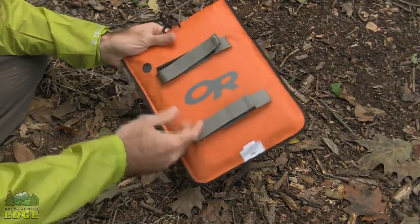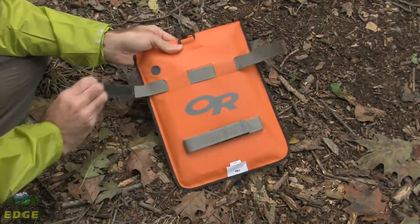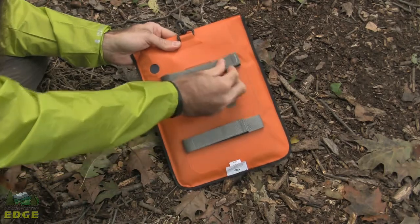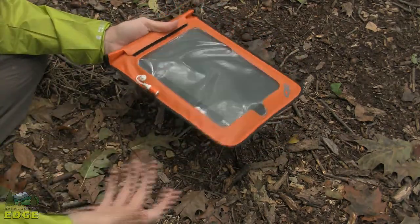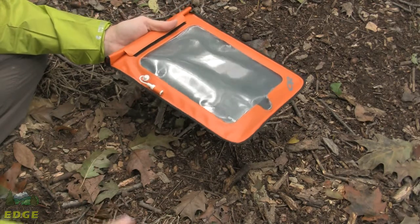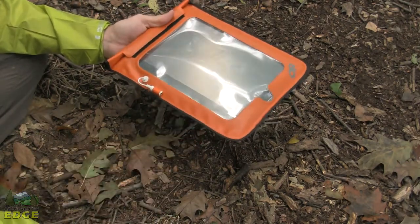On the back of the Dry Sensor Pocket there are a couple of different attachment points, so you can lash that in place, making the Dry Sensor Pocket an option for hiking, backpacking, paddling, or just general around town usage.